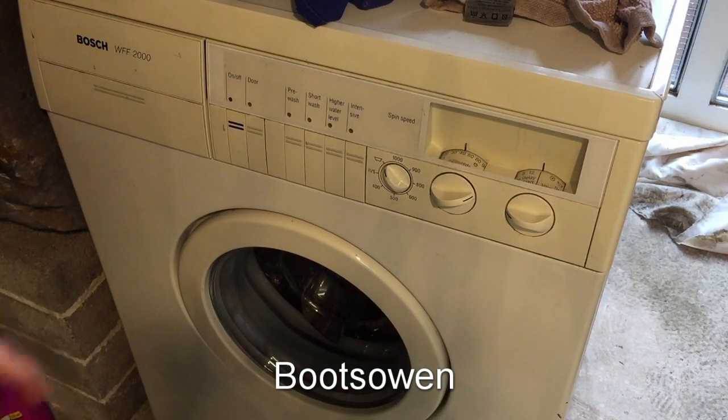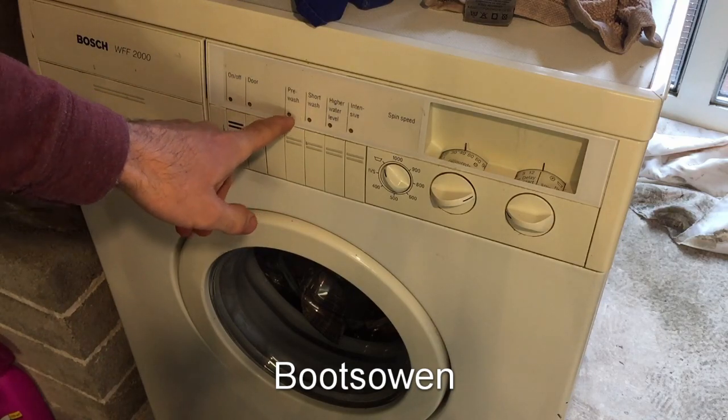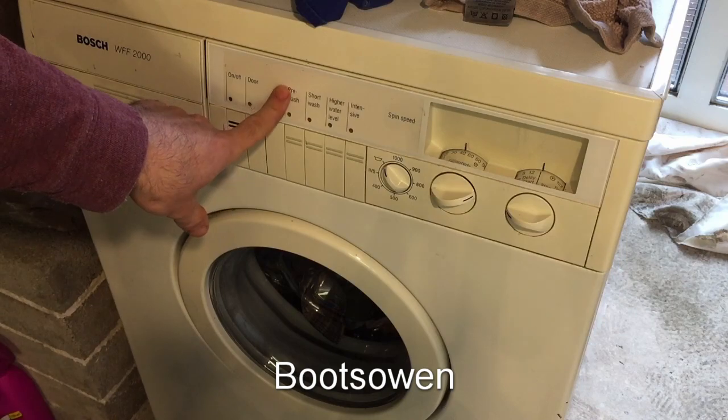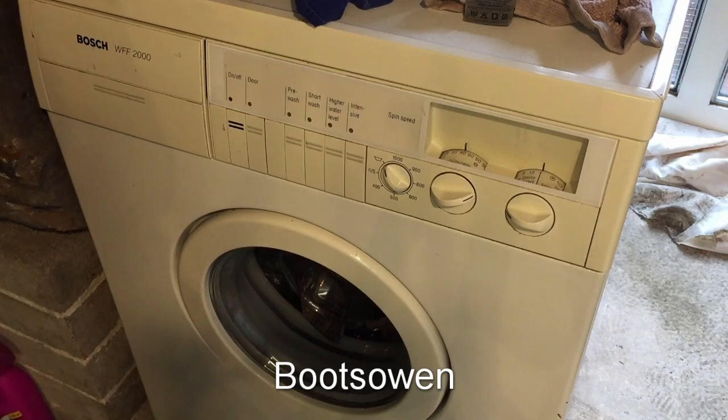The first wash had a pre-wash error where it wasn't pumping out properly — three lights flashing. The second was my own fault: a single pre-wash light flashing because I hadn't got the cold water turned on. But then it had another three-light flashing error. So I'm hopefully going to run a 40-degree coloured cycle and it should just do the job properly.